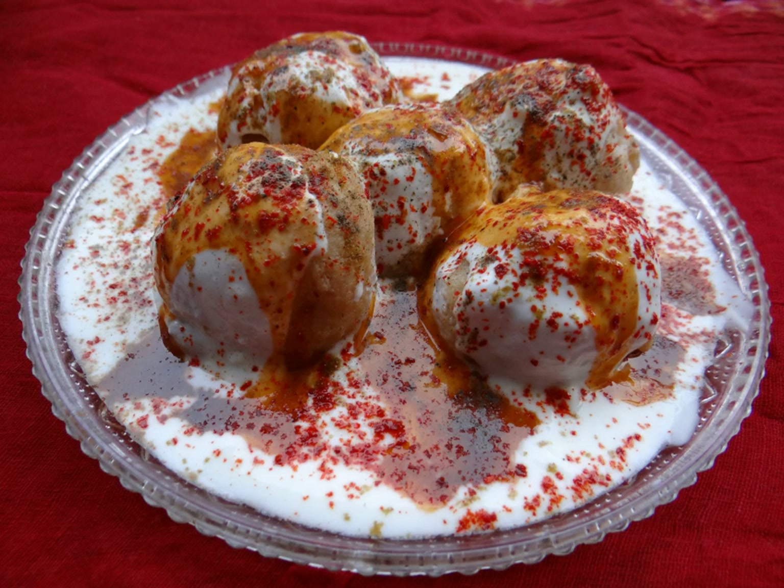A recipe for Dahi wada is mentioned in Manasalasa, a 12th-century Sanskrit encyclopedia compiled by Someshvara III, who ruled from present-day Karnataka.